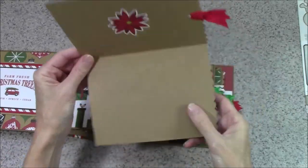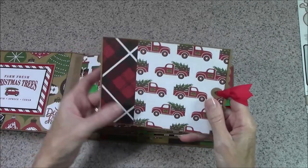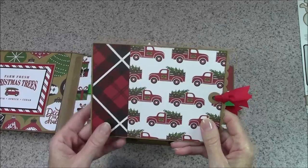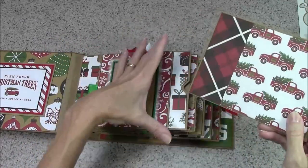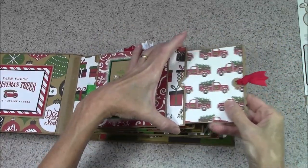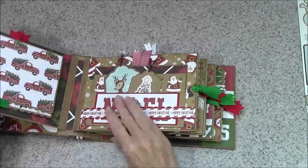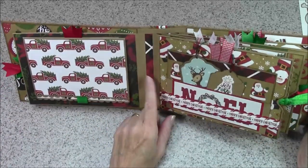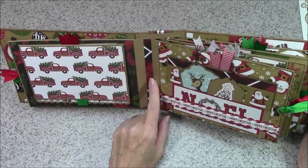You don't have to worry about photographs scraping as they go in and out. This is one of the things I ran into — I ran out of design paper in big enough pieces for a lot of these, so I pieced together a lot of stuff. But it looks good — the papers go together so it's not a big deal. And of course I have a little ribbon pull so that you realize there's something that needs to pull out there.